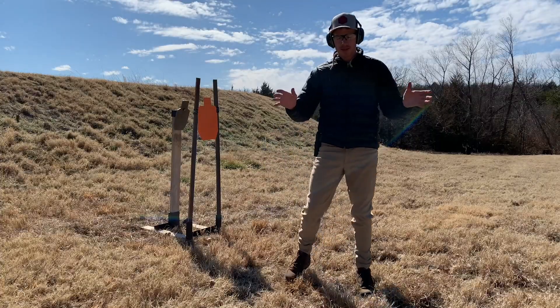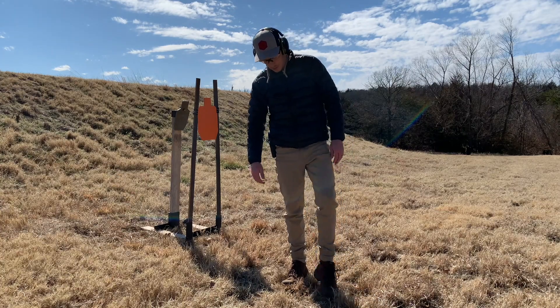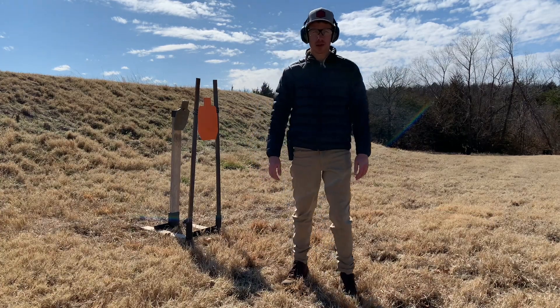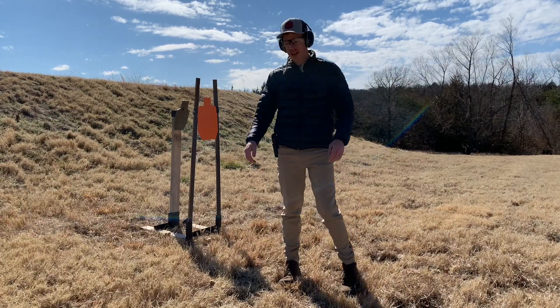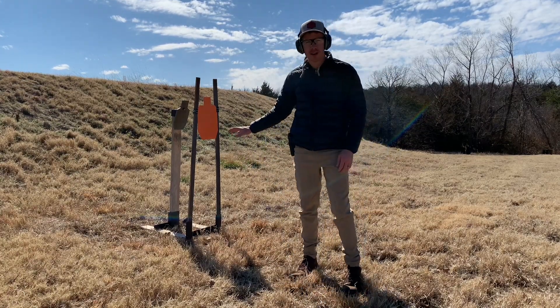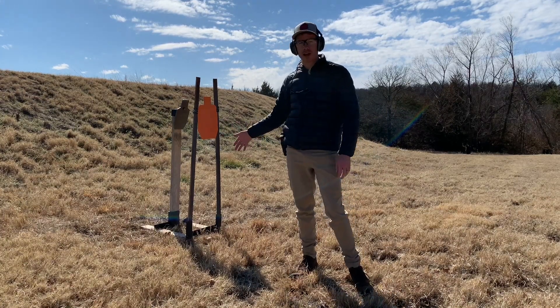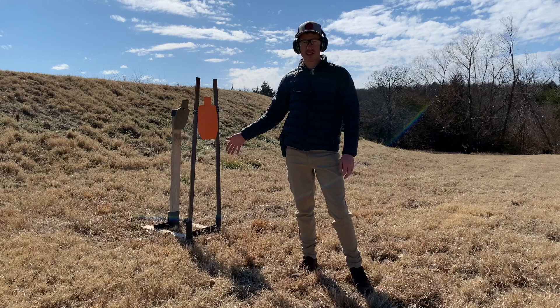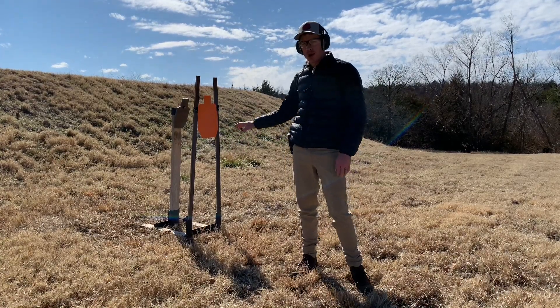To emphasize shooting safety: when you're shooting steel, make sure you have boots on — I wouldn't shoot in tennis shoes. Also wear eye protection and ear protection. I would not stand any closer than 5 yards when you're shooting steel. This is meant to simulate a 50-yard shot at the A/C zone of a full-size USPSA target from 5 yards away.